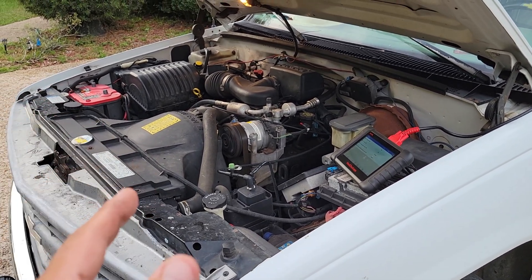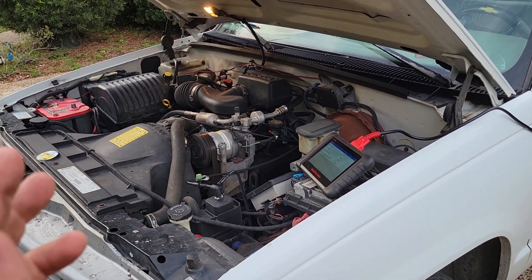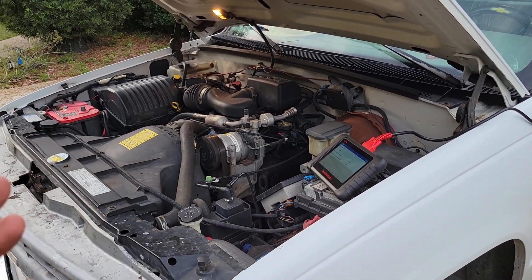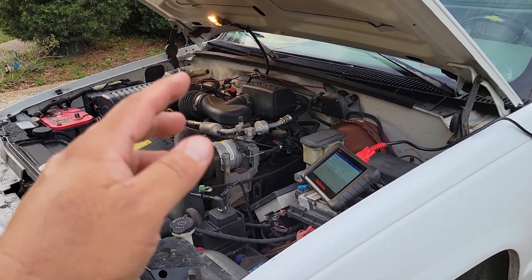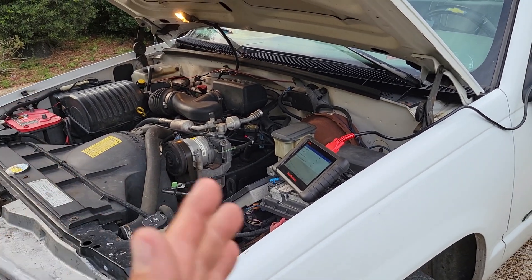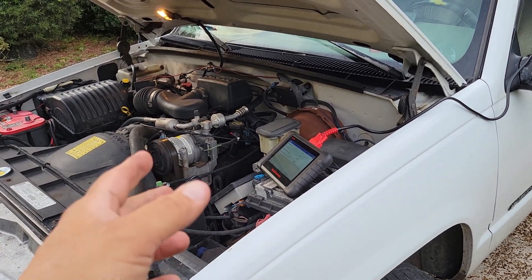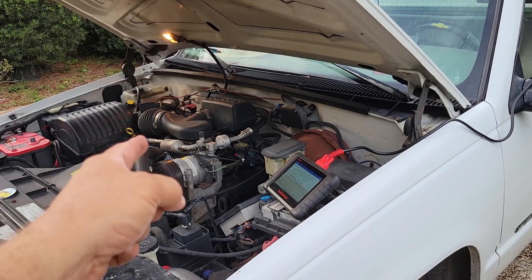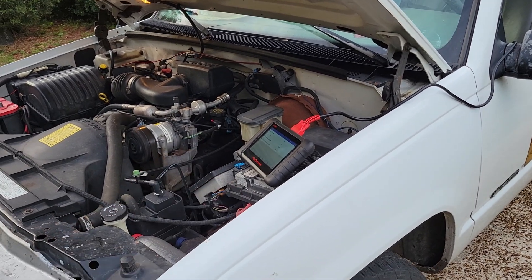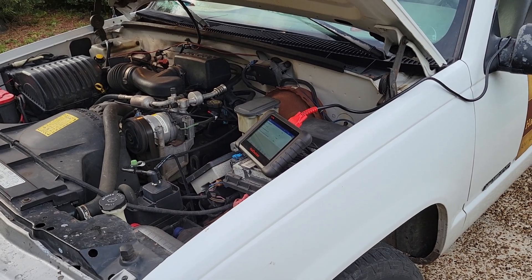I believe it's from 96 to past 2000, GM had this same type of setup. Now, 95 and earlier it was mechanically operated through the switches — there wasn't any computer involvement. But 96 up, the computer is what actually turns the compressor on and off. It gets signals from the low-cycle switch, there's a high-pressure switch up here, and there's another high-pressure switch on the back of the compressor, and through all of those it turns the AC compressor on and off.